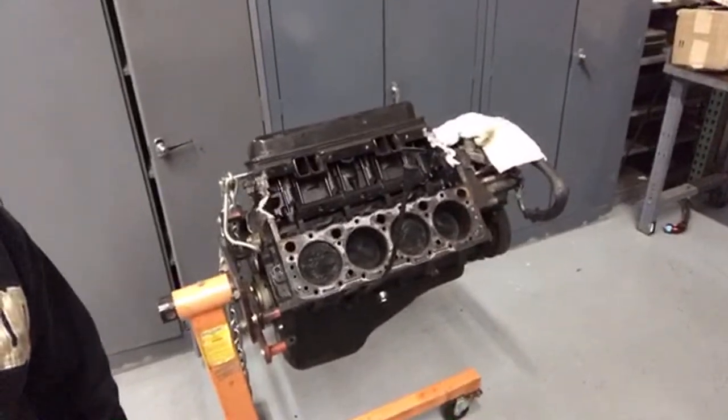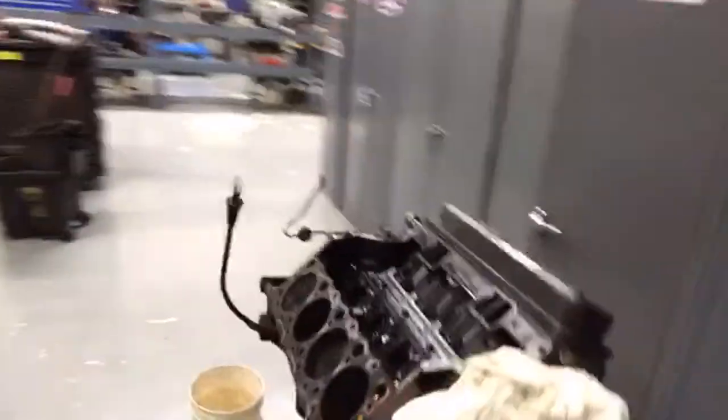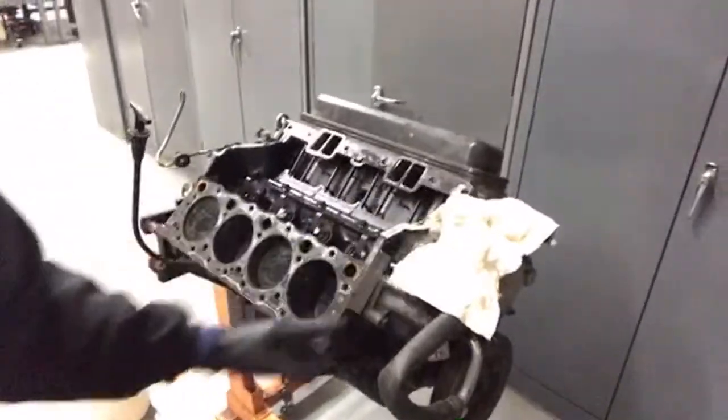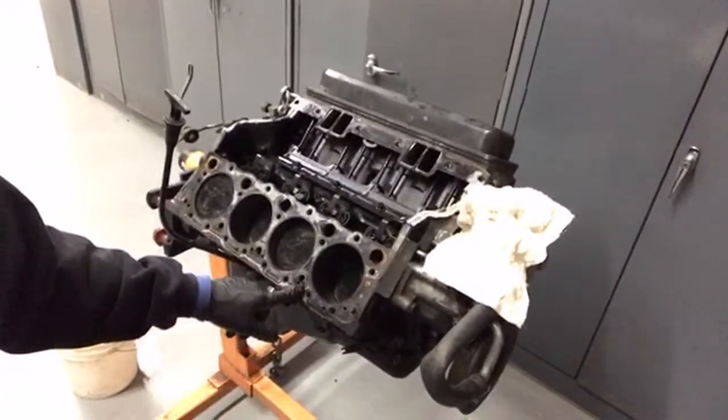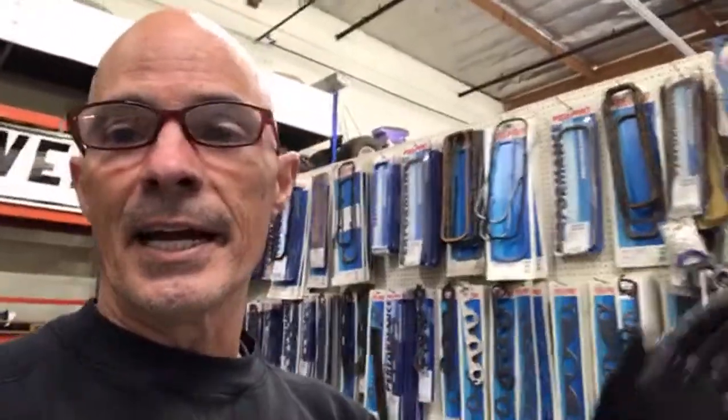I wanted to give you an update on this motor also. This is the L99 — the 4.3 liter V8, the little baby LT1. I've got the intake off and the rockers off, and I've got one of the cylinder heads off. I removed that tonight so I can airflow test it. I have the L99 head, the LT1 head, and an LT4 head — and nobody seems to know what the flow rate is of the L99 head.